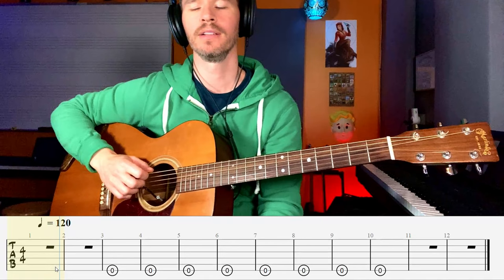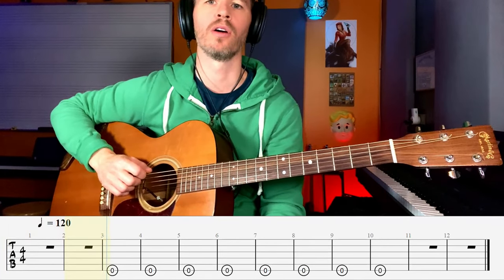You can try playing fast if you want to, like this. Here's our next jam track — we're gonna play the sixth string open like this. Ready, one two, one two, ready, go!